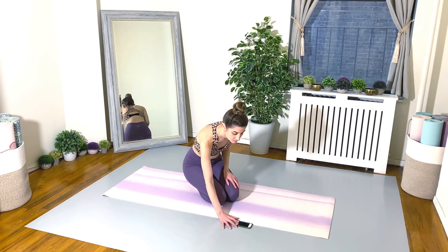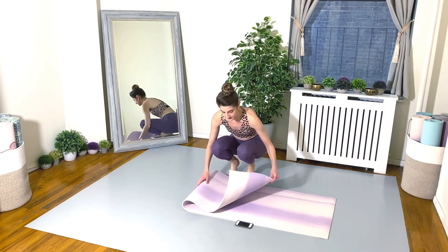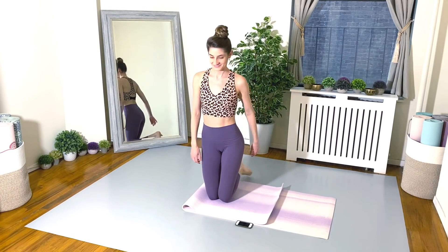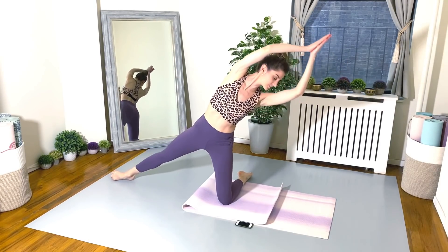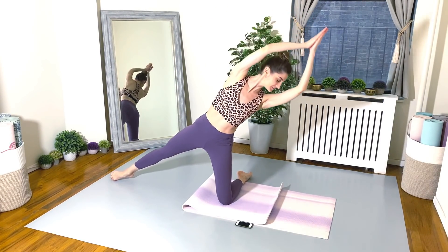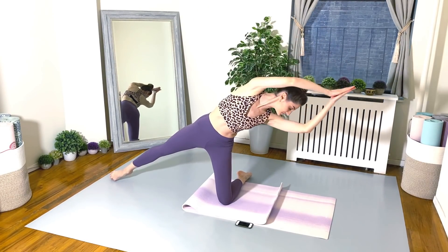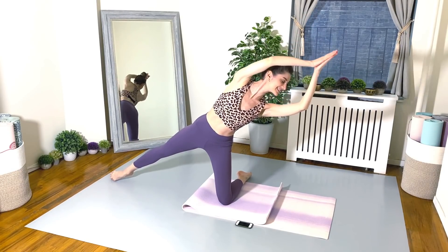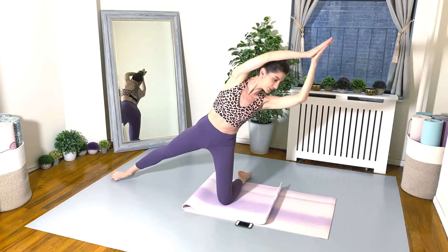For our next one, we're going to get onto the knees. Feel free to fold your mat in half — I like a little extra cushion. Our kneeling side bends: one leg is out, we are bending from the waist, keeping the palms attached. Make sure the elbows are slightly bent so we can really press those shoulders down and keep the neck nice and long.